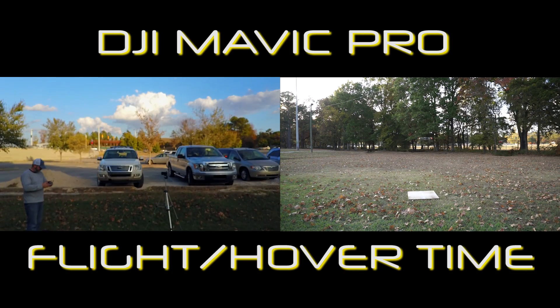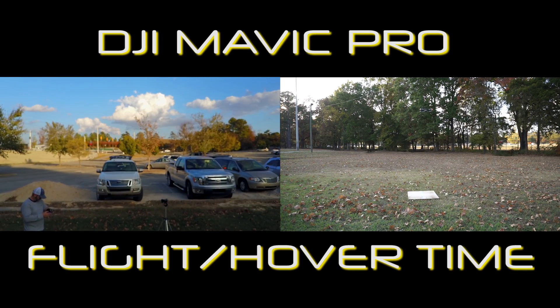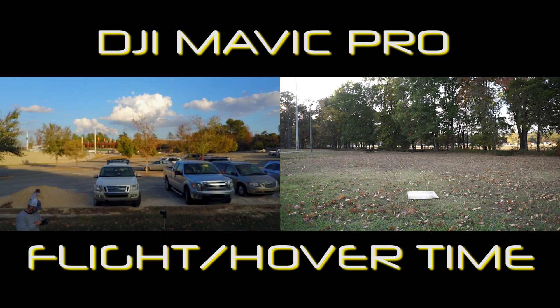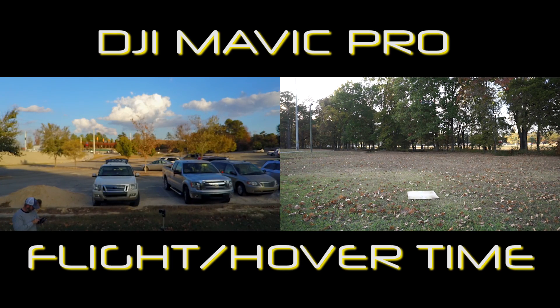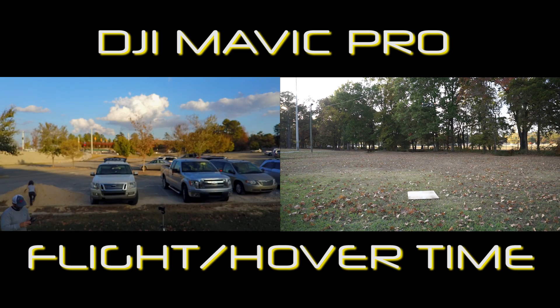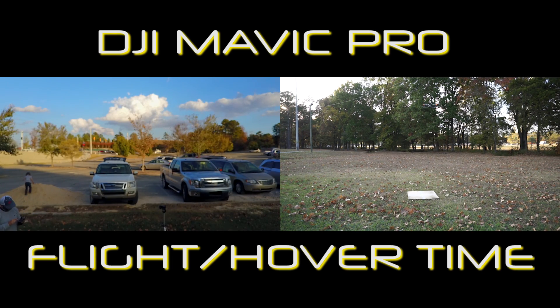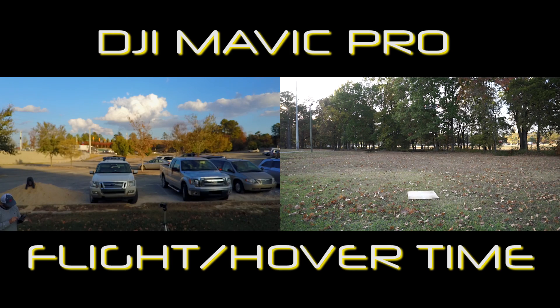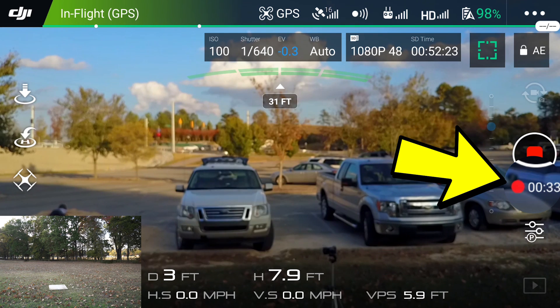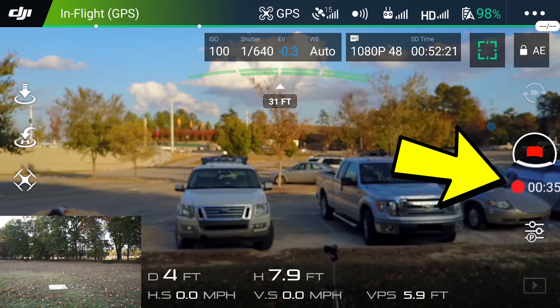Hey guys, Michael Kincaid. Thanks for stopping by and checking out this video. Took the Mavic out to the soccer field and decided to see how long this thing would hover. I was trying to get the Mobizen app, which I used to record the screen, working — so it took a second to get that going. I'm going to magnify the recording time, so that should be a pretty good indicator of exactly how long this thing will fly.